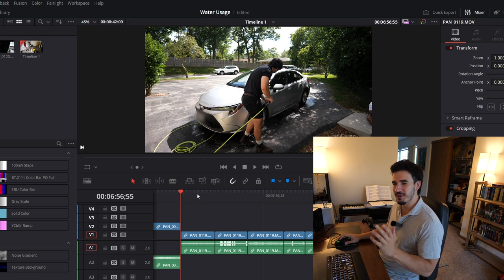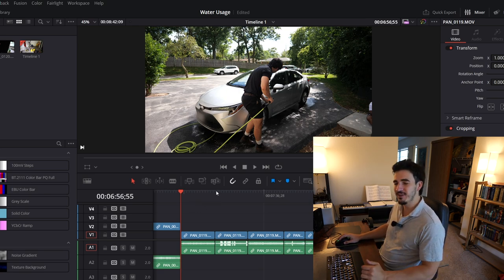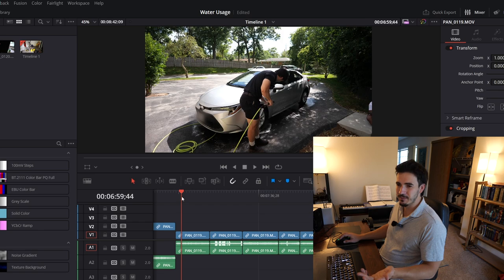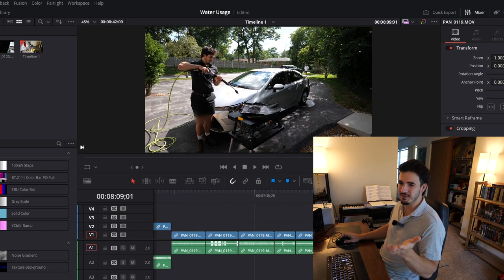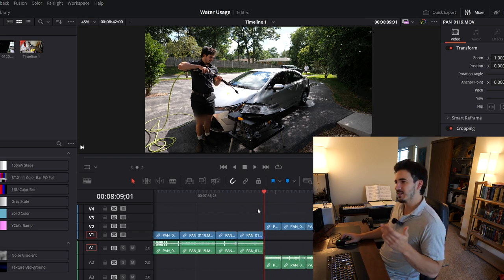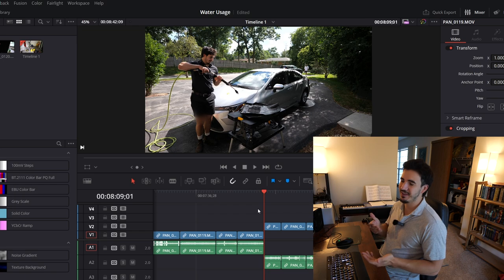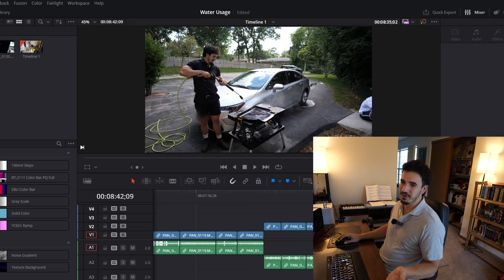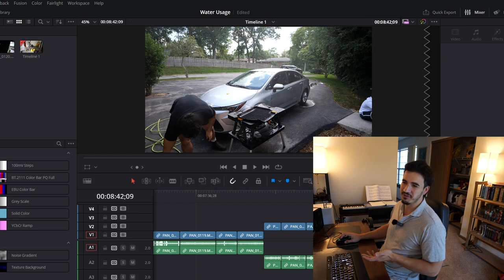After reviewing footage from my recent 'Detail You Can Sleep To' video, you really aren't using too much water for the wheels or floor mats. For the wheels, looking at the timeline, I go from about 6:58 to 8:09 — so about a minute — meaning you use about two gallons there. So now we're at anywhere from 16 to 18 gallons for a car wash. For the floor mats, you're adding about 30 seconds, so roughly one gallon. You end up with a total of 17 to 19 gallons.